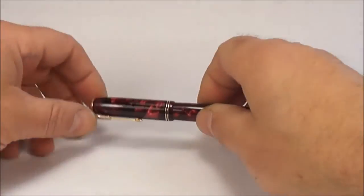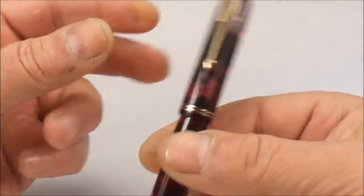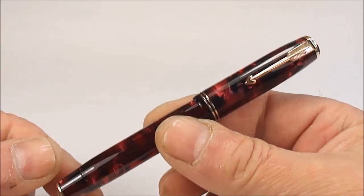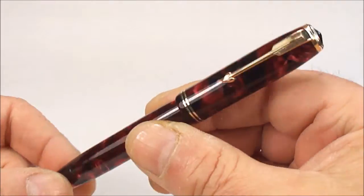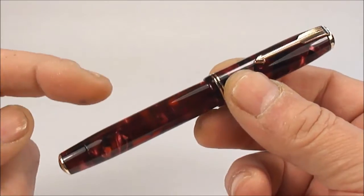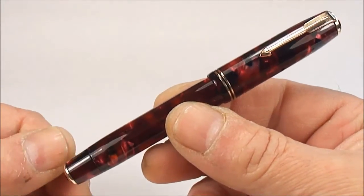Hi guys, Steph here again and what we've got for your delight today is another gorgeous pen. What we've got here is a Parker Vacumatic — as we'll show in a moment, this is what they term as a lockdown filler, so it's one of the earlier Parker Vacumatic pens. This particular model I believe is the Parker Vacumatic Junior.